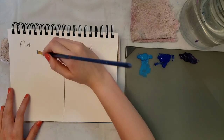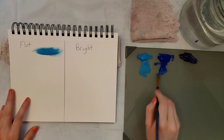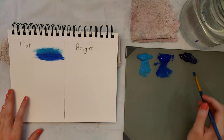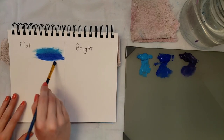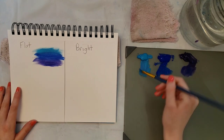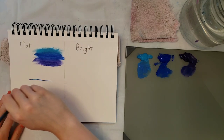They're both very similar, but the differences are because the bright has shorter bristles it's going to be a lot more controlled — you can control it a lot better. The flat is not going to have as much control so it'll be more loose, so if you do a lot of impressionist style painting then you might want to use the flat because you wouldn't need as much control.